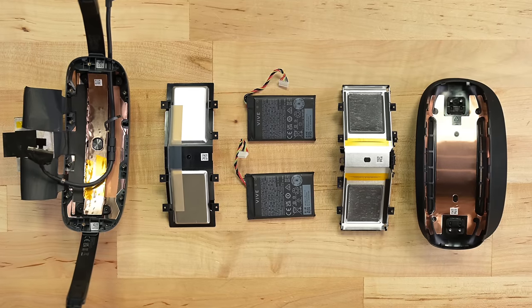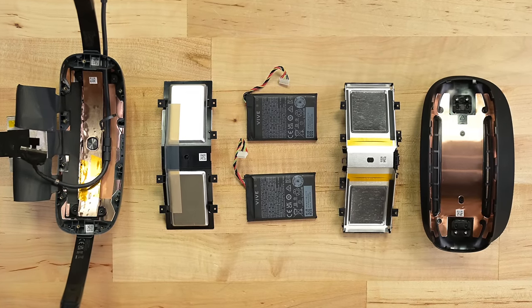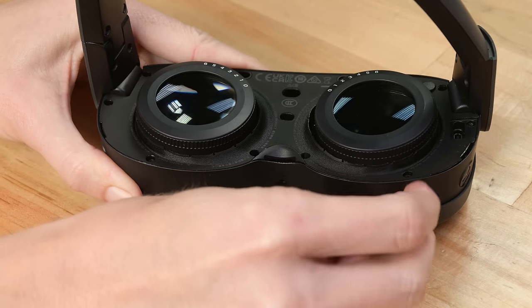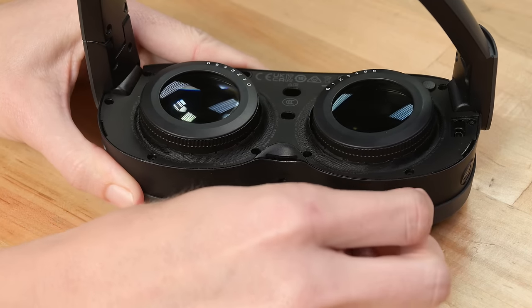I'm honestly satisfied with this battery tech, but fine — I'll tear down the headset. Off pops the face guard, tool-free too. The material selection on these lenses is excellent; the fabric will likely hold up great compared to foam or pleather.